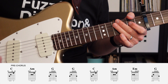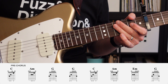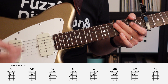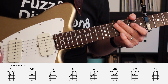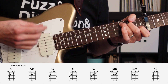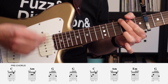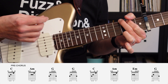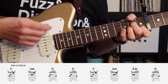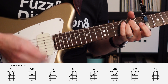From there, we go to another four-bar break where there are no guitar parts, before we launch into the second pre-chorus. The second pre-chorus is going to be the same as the first pre-chorus, so it's a repeating part. I'll go through and play that now and call out the chords as I'm playing it. So it's going to start in C, A minor, G, C, A minor, E minor, G.